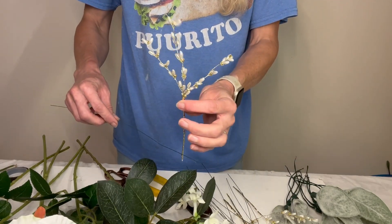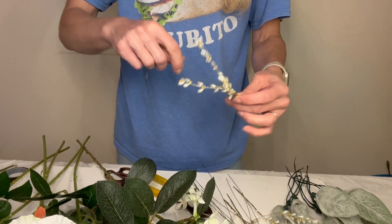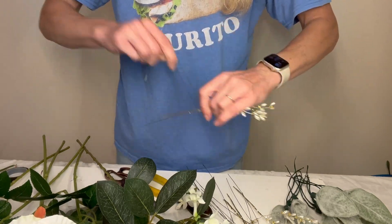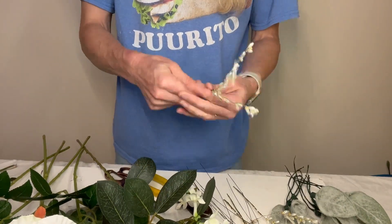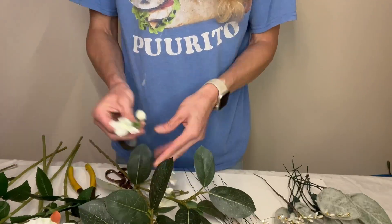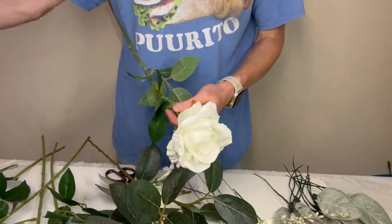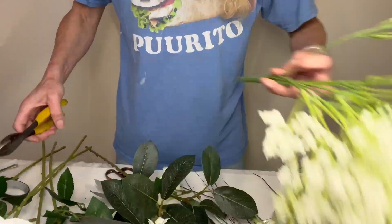I just wanted to put together a hand-tied, kind of roundy style. I like to prep all my flowers before putting together a bouquet. So this is just a quick how-to if you want to extend the length of either your floral picks or the stems themselves. I just take a medium gauge wire, make like a hairpin out of it, grab a hold of one of the stems, wrap it really tight, and then cover my mechanics with the wax floral tape. It also holds the flower and the wire together and in place.